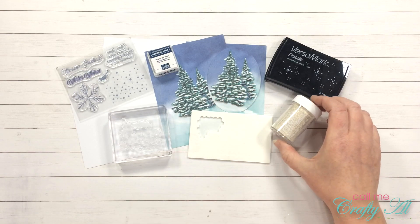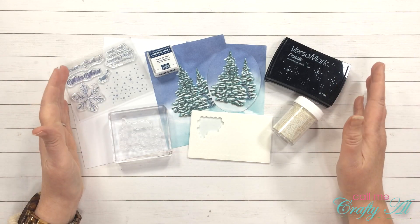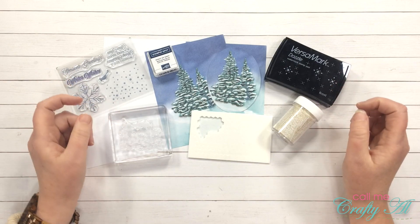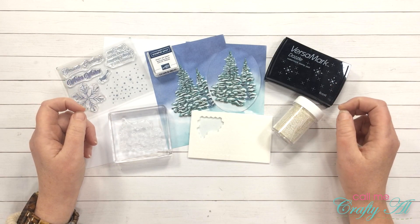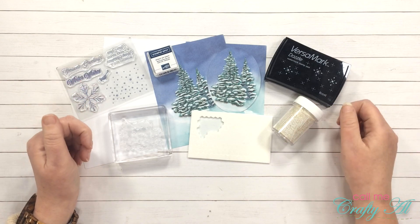It's a white embossing powder but it also has silver flakes in it, so I thought that would go well with the silver foiling in this month's kit. Once I start the process video I will go to a voiceover, so if you have a question I do not answer in the voiceover, make sure to leave that in the comment section below and I'll get back to you.